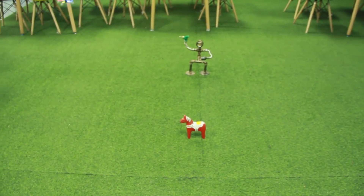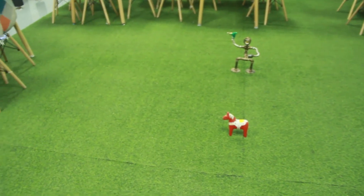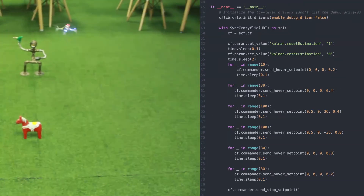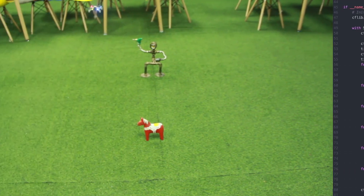As you can see in this video, we're running a little Python script, and this is the example script that comes with it. This will actually have it fly in a figure eight, as you can see.